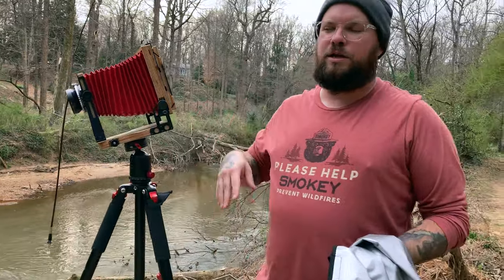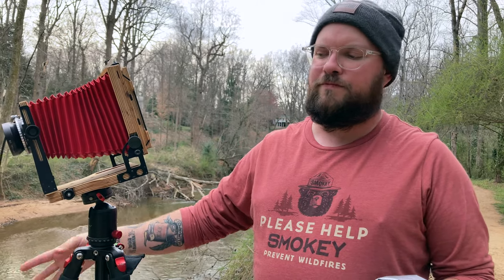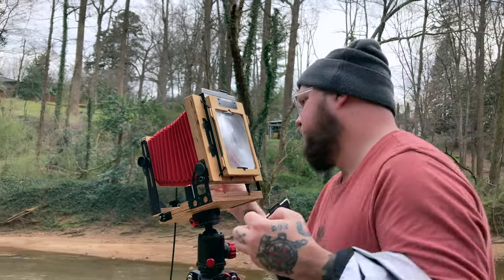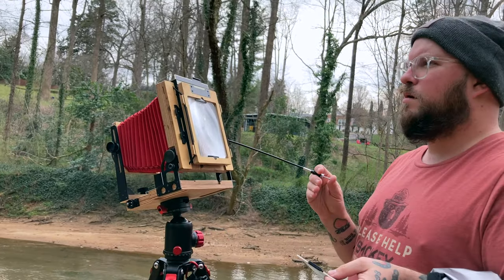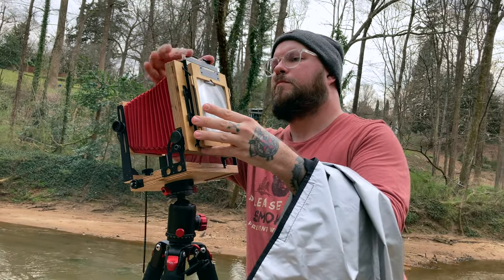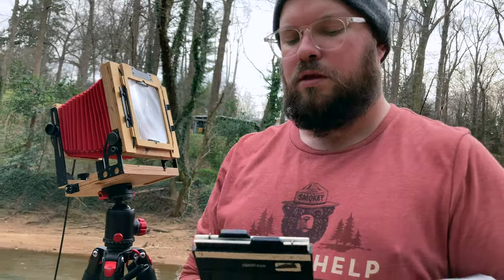I've got a second composition lined up here — we're down here on Lawson's Fork. I've got a little composition lined up with a fallen-down tree and some fungus growing on the tree, I think it looks pretty cool. I'm going to go for four seconds at f/45 again — same settings as the previous exposure — in hopes that the four seconds will kind of smooth out the water flowing by the tree. Fingers crossed it doesn't get overexposed. That's two sheets down.